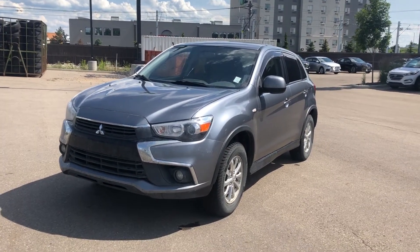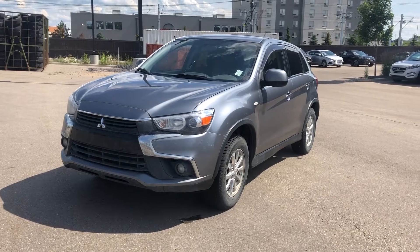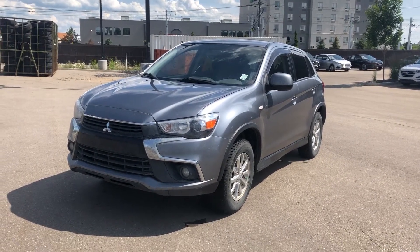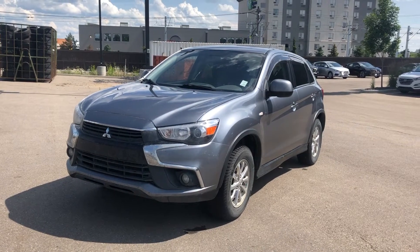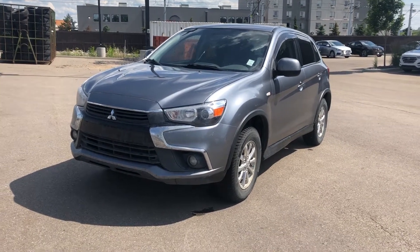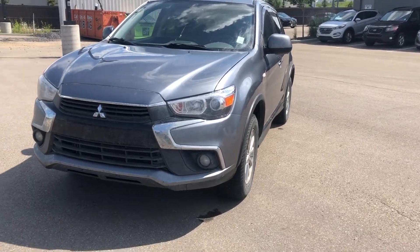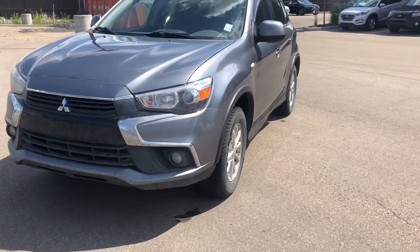Hello, this is FaZe at River City Hyundai here in Edmonton. I just want to thank you for your inquiry on the 2016 Mitsubishi RVR. I just want to do a quick video walkaround here for you so you can get a closer look at the vehicle. This is the exact one right here — we just got it in, so don't mind the cleanliness of it; we still need to get a full detail on it.